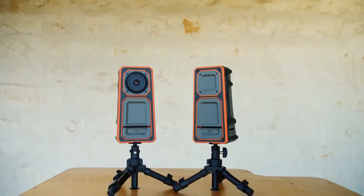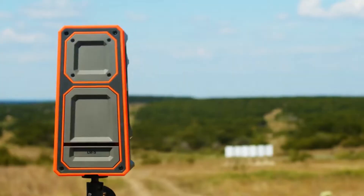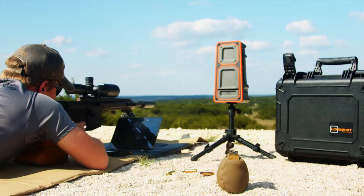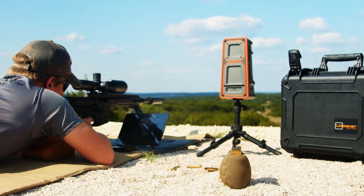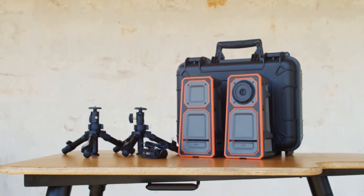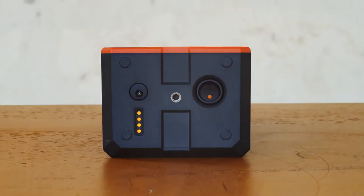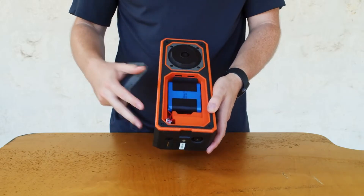The system comes with a camera that sets up downrange about 10 to 15 feet back from the target, and a receiver which relays the signal and sits near the shooter at your shooting position. It also comes with two tripods and a charger. The system has a 9-hour battery life and removable batteries.